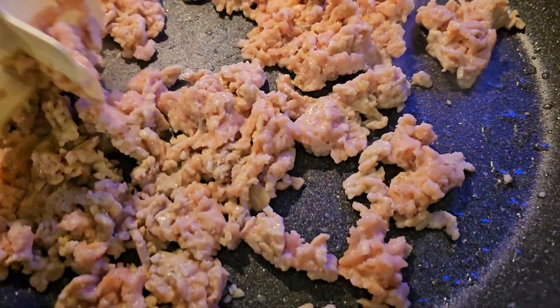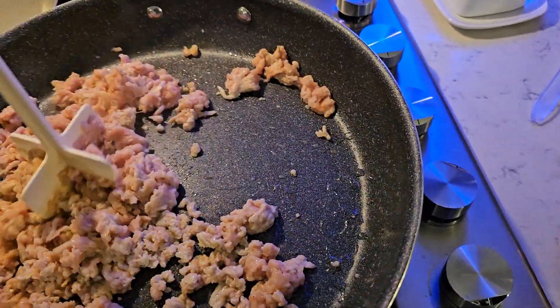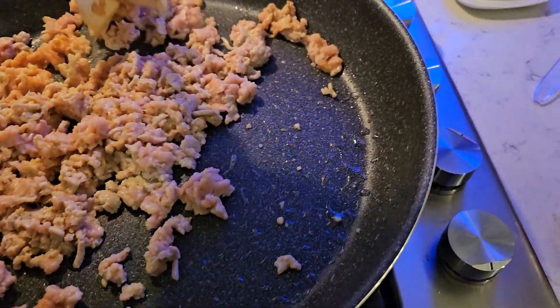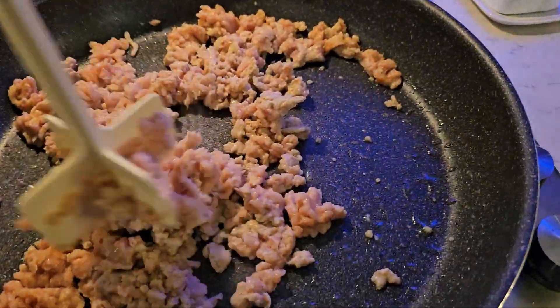I got some ground chicken, and put a little oil — a little olive oil in. Put about a teaspoon of minced garlic. I put it away already.